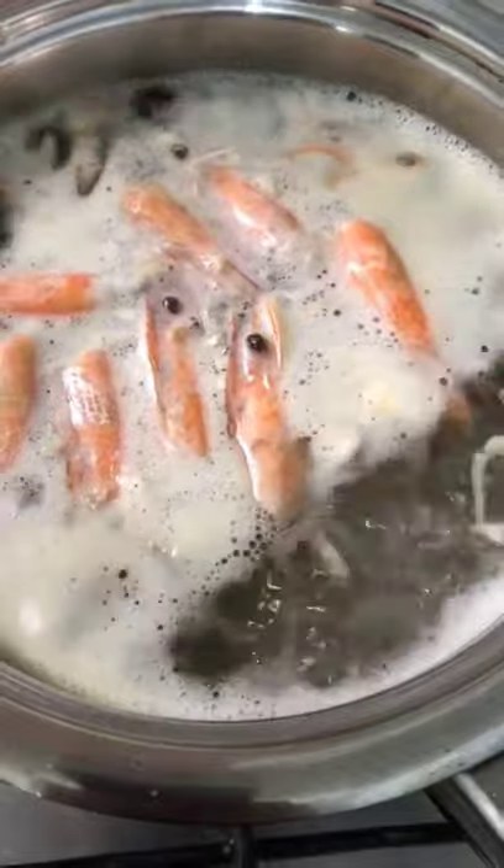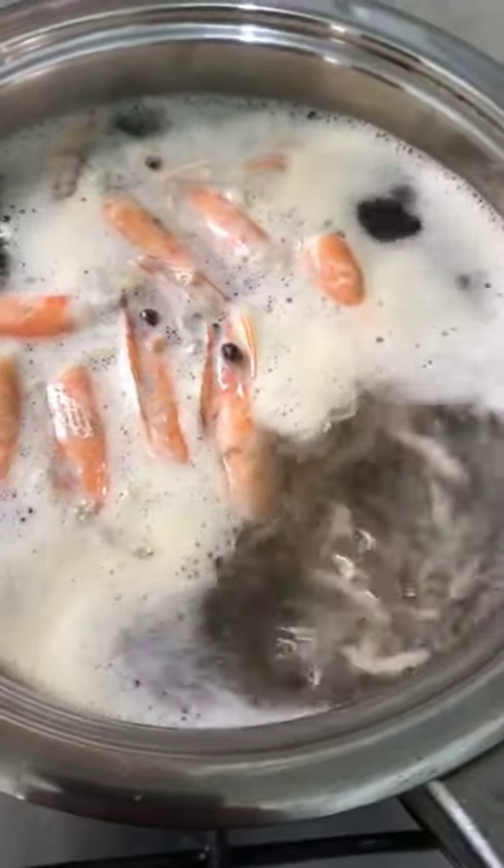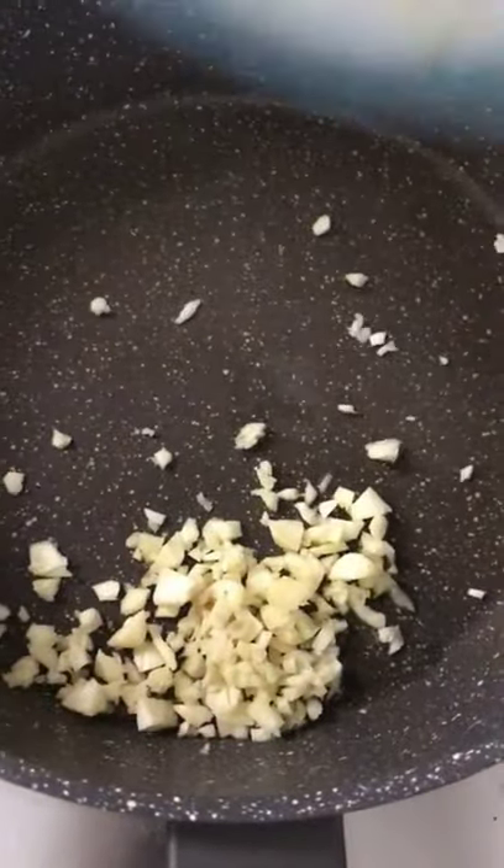I'll let it boil for around five minutes, then I'll switch off the fire.